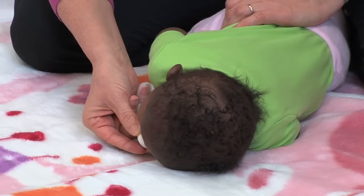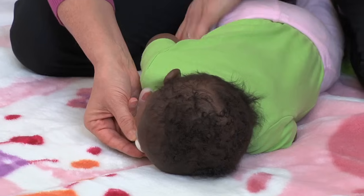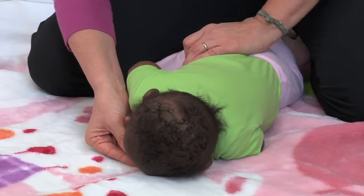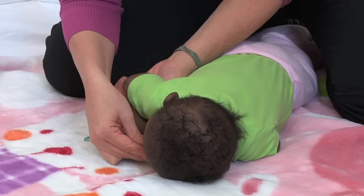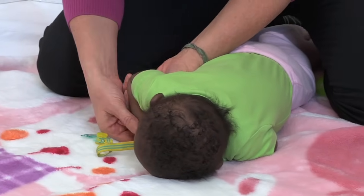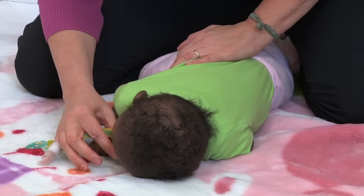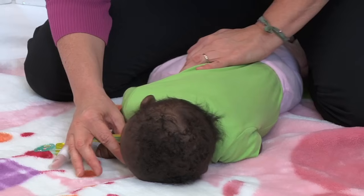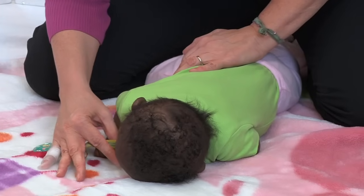Sometimes these babies tend not to like turning their heads toward their affected side. This baby likes to keep her head to the left, so I will use the pacifier to encourage her to keep her head turning towards the right while she's still somewhat in a sideline position. I'll gently rock her and try to get her more fully onto her belly while she keeps her head towards the right side.